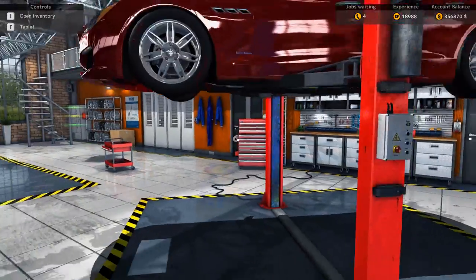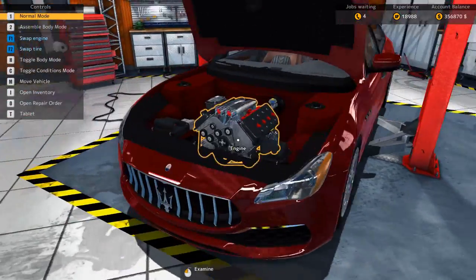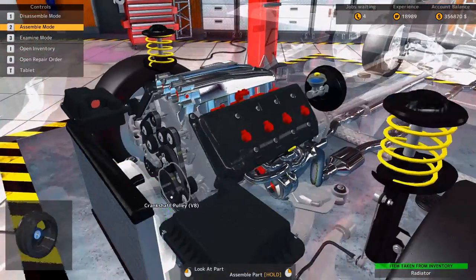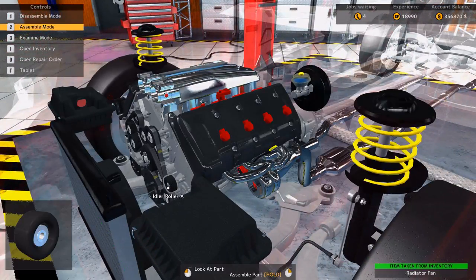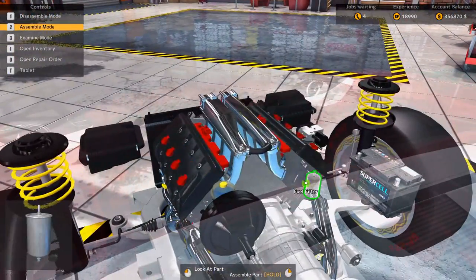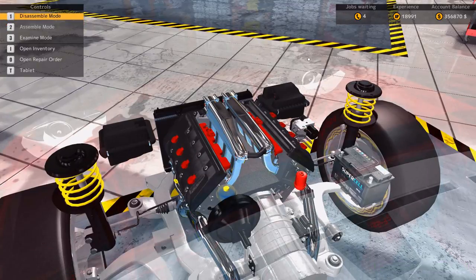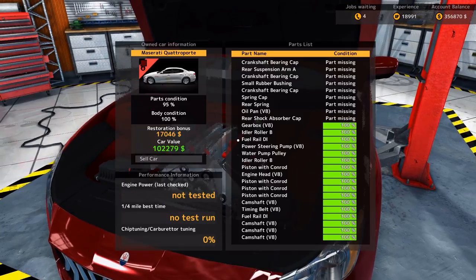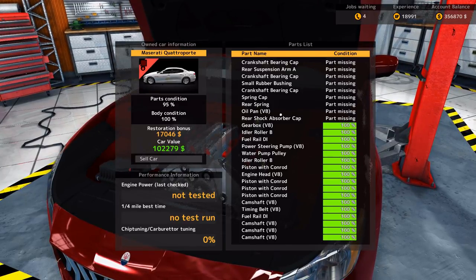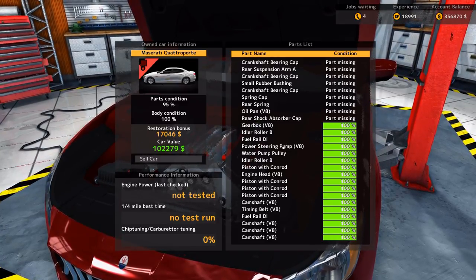Let's put the car down. Look at this car, man. Let's put the radiator in. Probably would need a bigger radiator. There's something missing back there - a fuel filter, which is of course the performance one. It's a tiny fuel filter. I think the car is not really done. There's a lot of rubber bushings missing. No test run, not tested. Car value: 102,000 already.